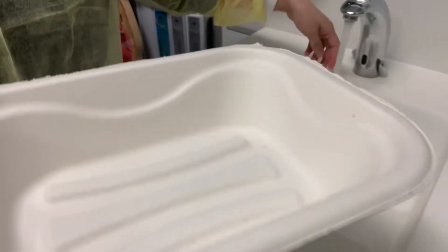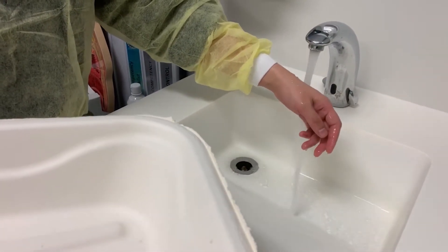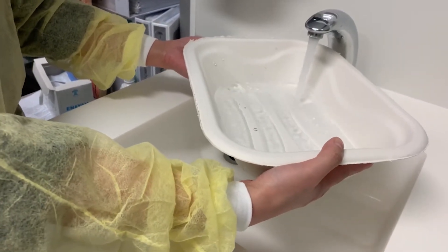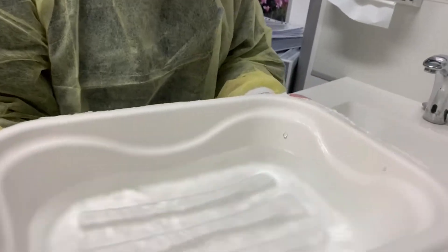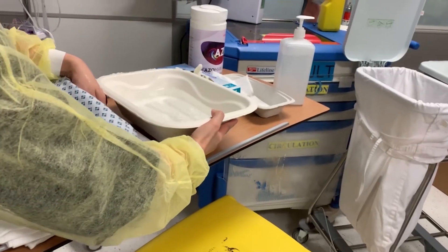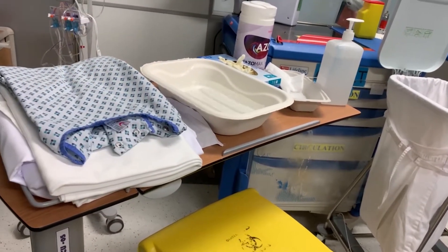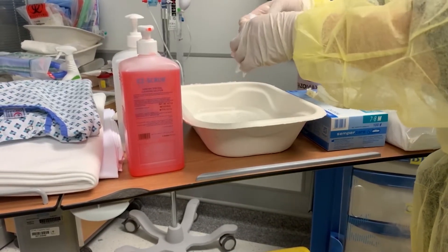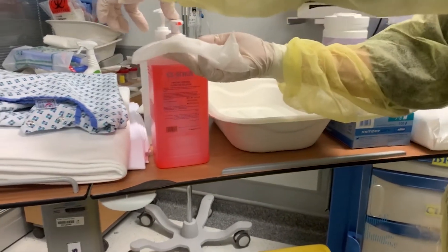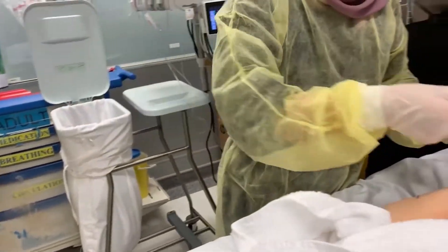Performing bed bath with soap and water. Fill the basin two-thirds full with warm water. Check the water temperature. Bring the basin to the bedside. If the patient is conscious, have him test temperature tolerance with his or her fingers. A safe water temperature for bathing an adult is approximately 37 degrees Celsius. Use a dry wipe, dip it in warm water, and put an adequate amount of 2% chlorhexidine soap. Do not dilute chlorhexidine in water.